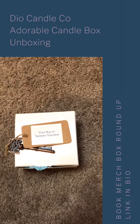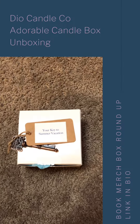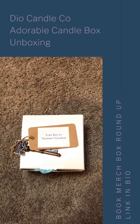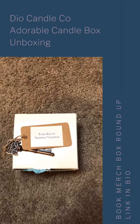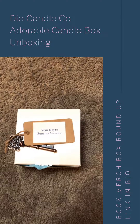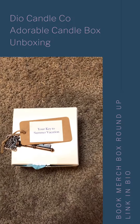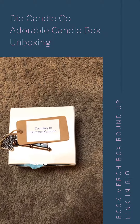Hi guys! I'm here to unbox July's candle box from Dio Candle Company. Natasha reached out to me about reviewing one of these candle boxes and sharing it with my viewers, and I was happy to accept because I love her adorable candles. I've received a few from Unicorn Crate and Spearcraft book box and they're so so cute.